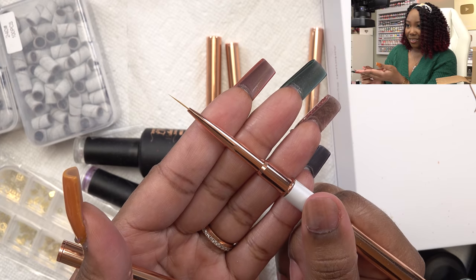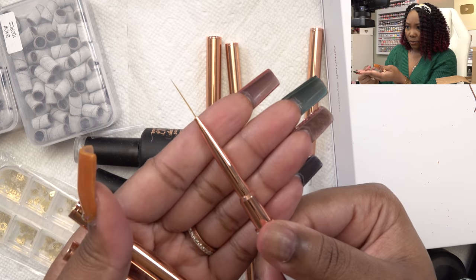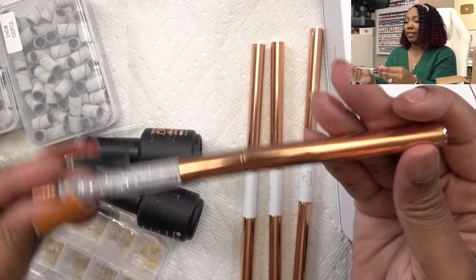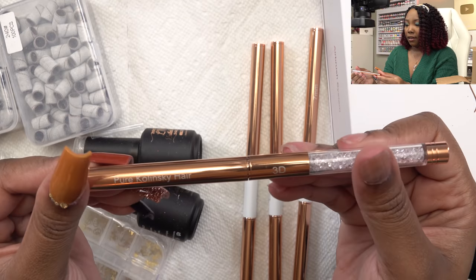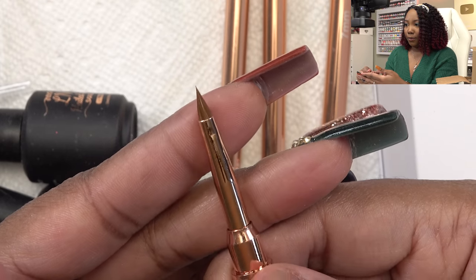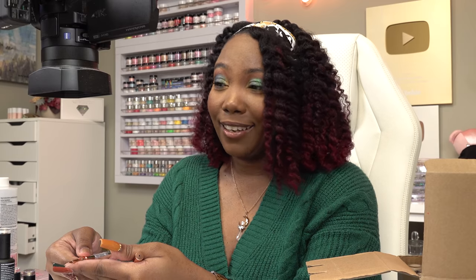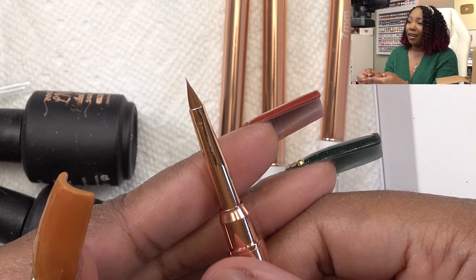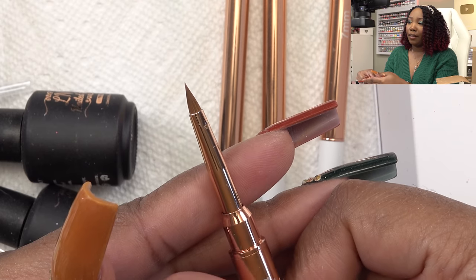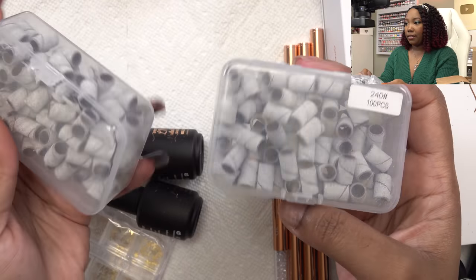They're all different sizes, which I really like because depending on what type of art you're doing you're going to need a lot of sizes. And then this one here is a Kolinsky 3D brush — there is nothing like a super pointy 3D brush. They do kind of lose their pointiness, especially if they're not high quality, but Kolinsky is where it's at.